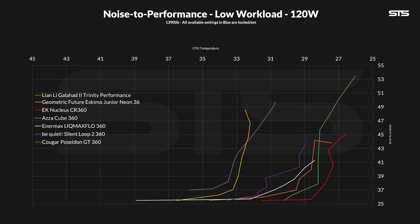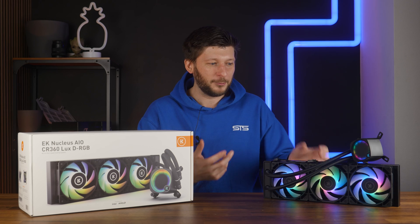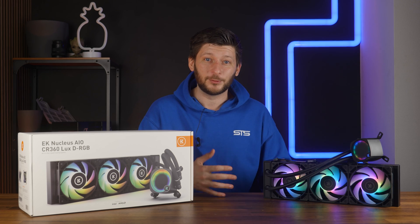To give you more insight on how much it won: the Nucleus reached noise floor at around 29-something degrees above ambient. There are 360mm AIOs that didn't reach that temperature no matter how fast the fans were spinning. It's not like the fans are brute-forcing their way through the benchmark — and that's a really good thing.